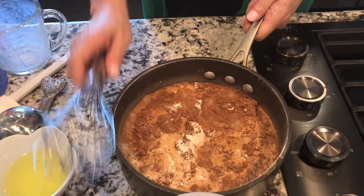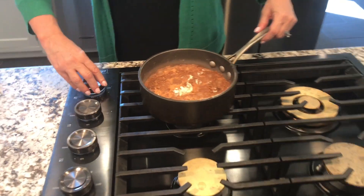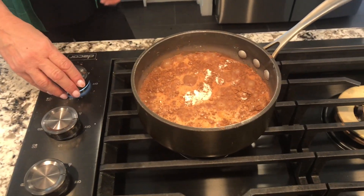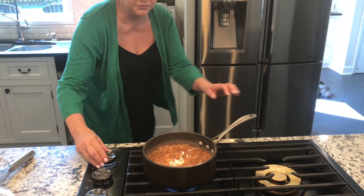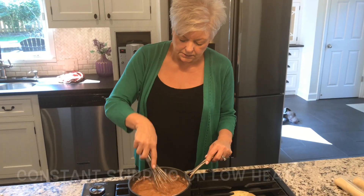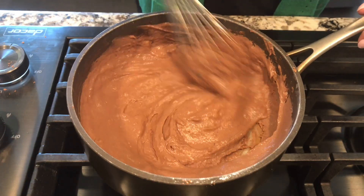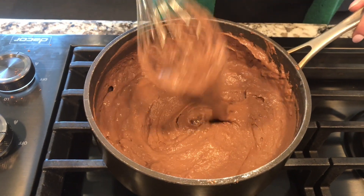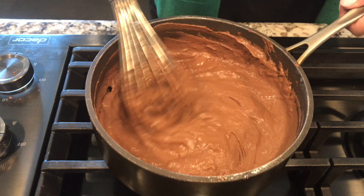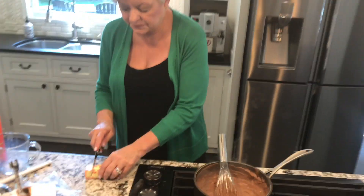We have poured the milk in there, and as of right now that's all we need in this recipe until we get to the very end. We have made this come to a boil. You see how thick it is? It needs to be that thick so you can cut it with a knife. And then we're going to add two tablespoons of butter.